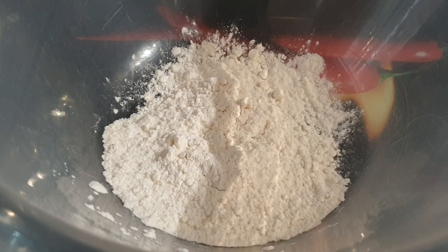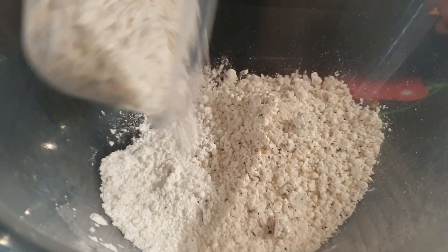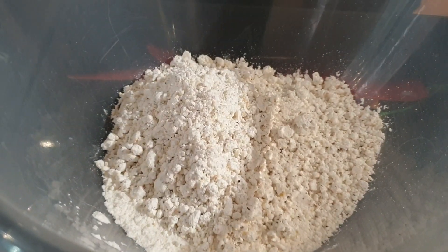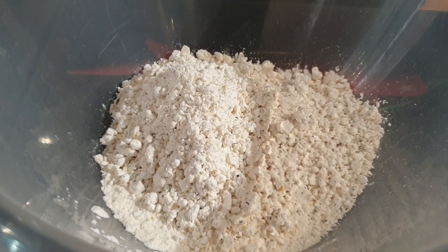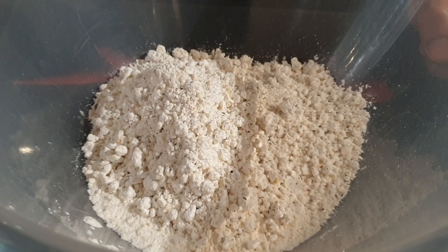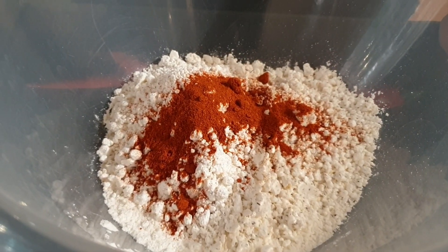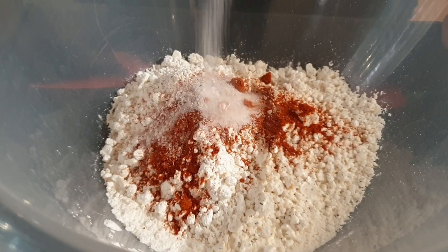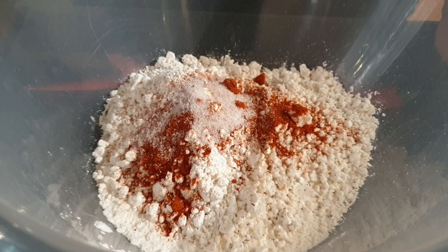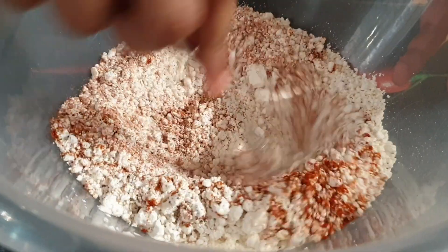Add some plain flour to a bowl. Add some corn flour to the mix, making sure it's a 50-50 ratio. Add some cayenne pepper to the mix, and some salt, and finally some pepper. And mix.